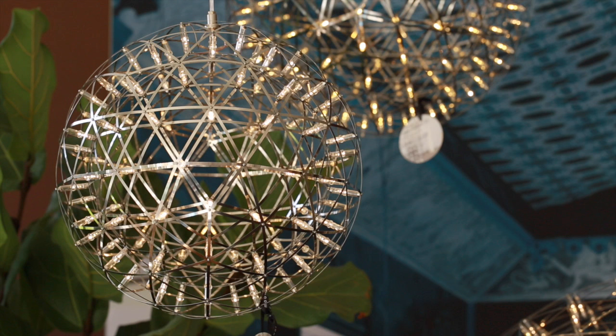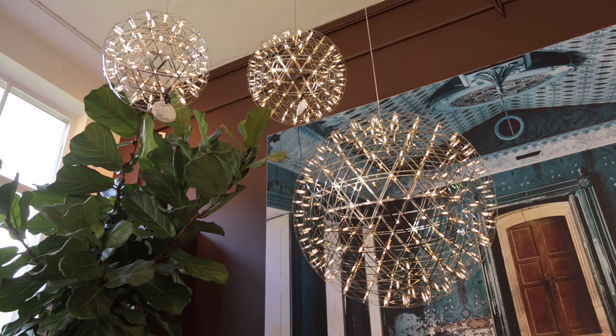The Raymond Lamp is one of our important pieces for our collection. It's an icon as well as a bestseller.